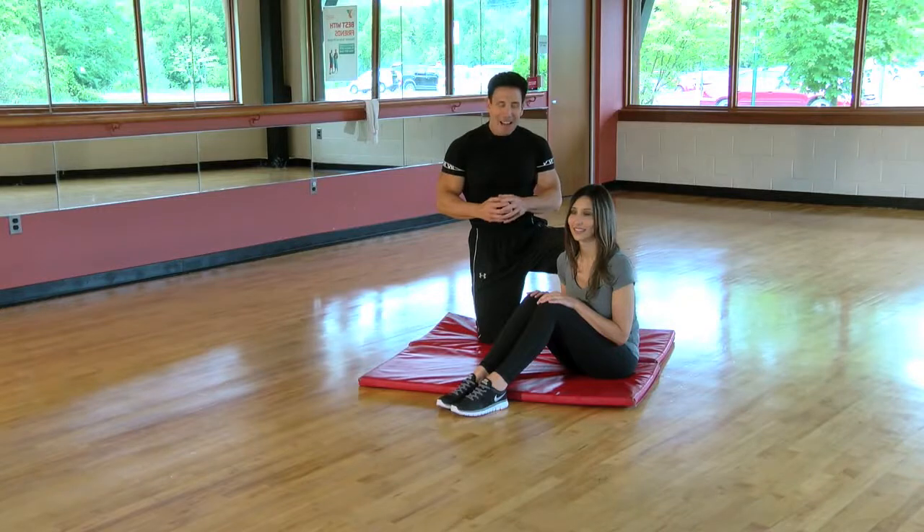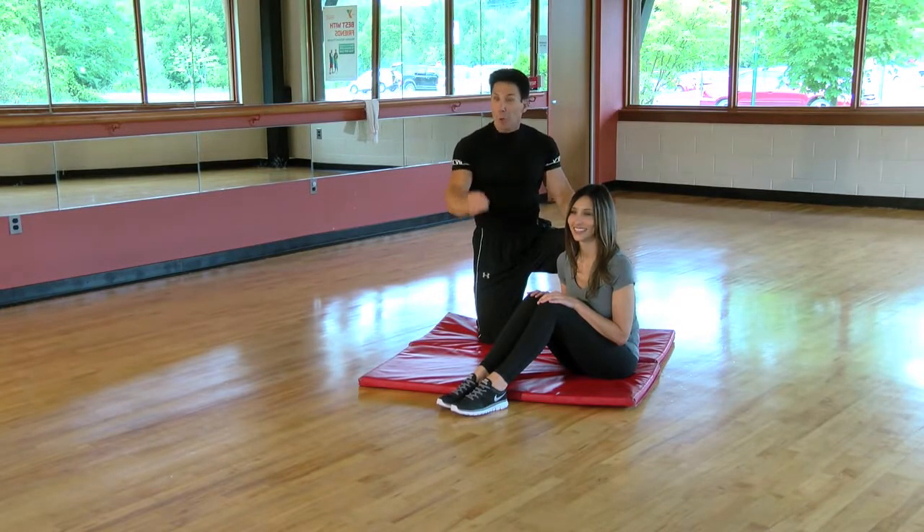Good morning! I hope everyone's having a great day. I get tons of emails, and probably the most common topic is that everyone wants to tone their abdominal muscles. I have Renee Swain here — she's going to help me today.